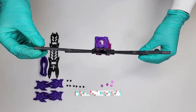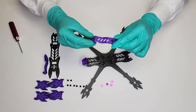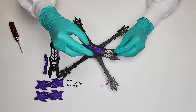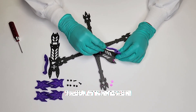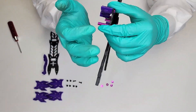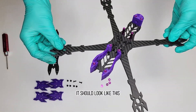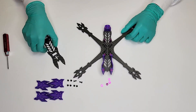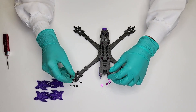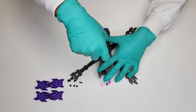It should look like this. Press fit the camera mounts on the front four standoffs. Be careful not to bend the carbon. Repeat for the other side.